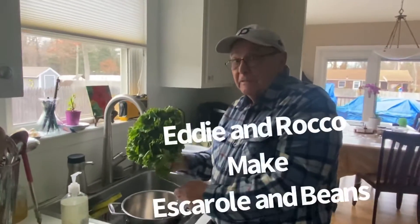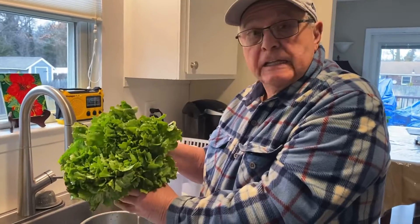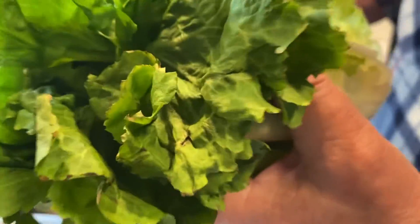Great day for escarole beans. First thing to do is clean the escarole. I cut it in half and I just do this here.